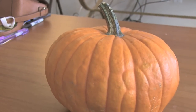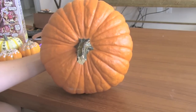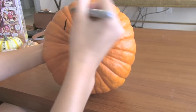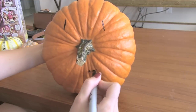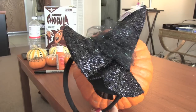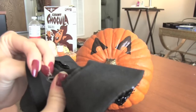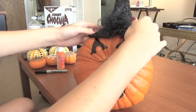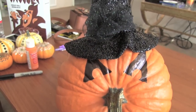Here's another simple, no-carve design. Find a pumpkin with a stem that makes a good nose. Then use permanent markers or paint to apply some eyes and a mouth. Top off this look with a hat. I got this sparkly witch hat headband from Michaels — just go ahead and remove the band and then hot glue the hat part to the pumpkin.